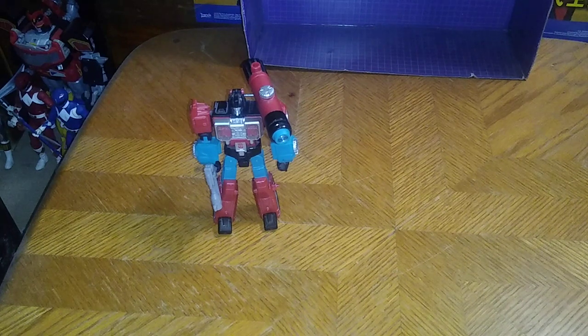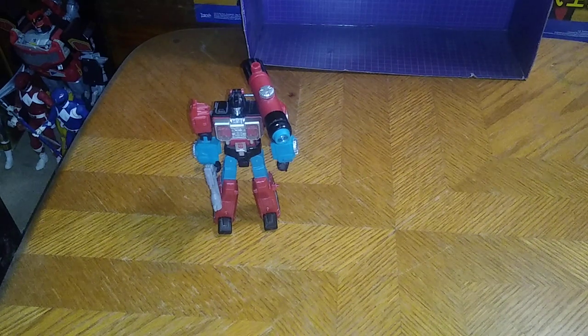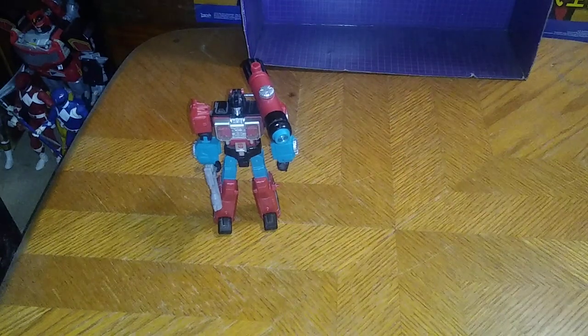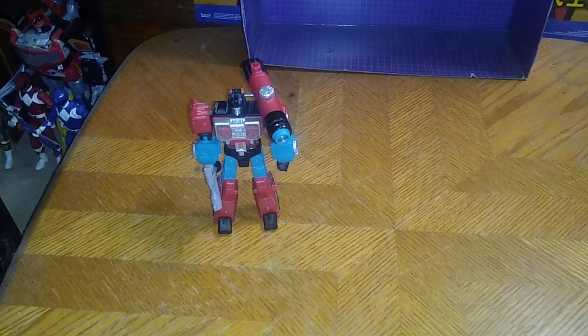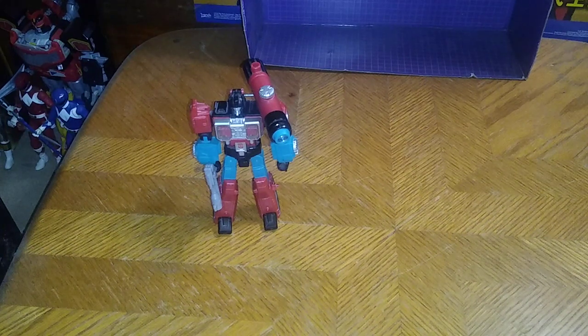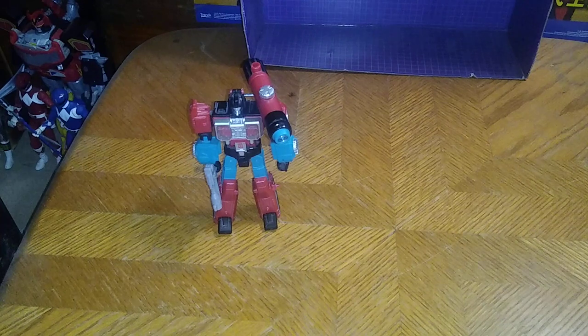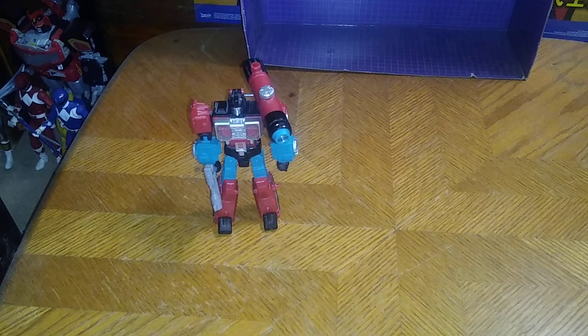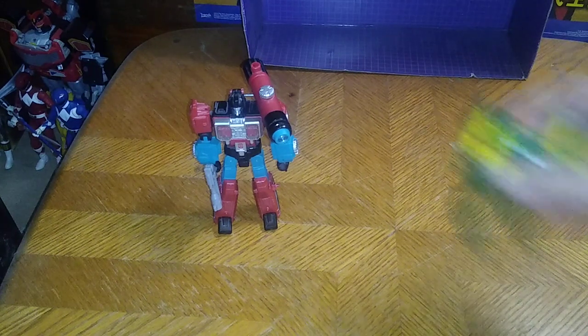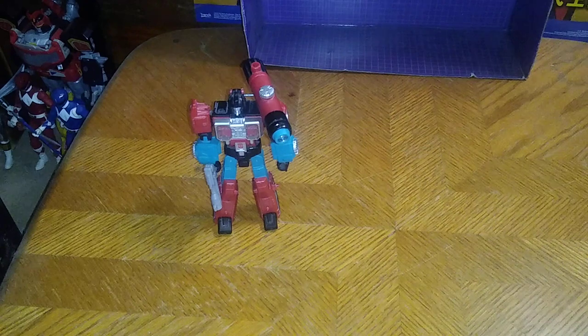And then we're going to do a group shot before we end this video of all the Generation 2 bots I own as of this year. Powerglide next to Perceptor, because he's Powerglide. And here we got Cosmos next to Perceptor — sorry it took some time but I had to transform him back into his robot mode.